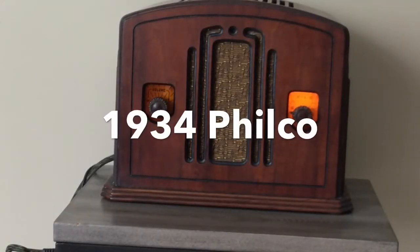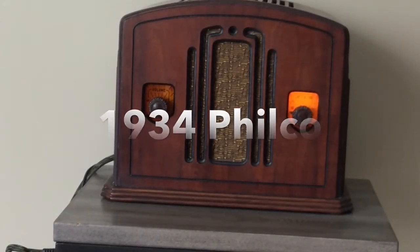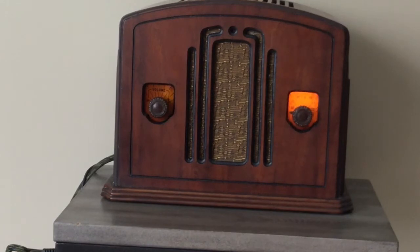This is a 1934 Philco radio, fully restored. This radio comes equipped with a module that allows you to play music from your smartphone or a USB key, or play FM.